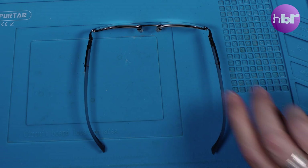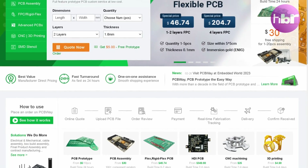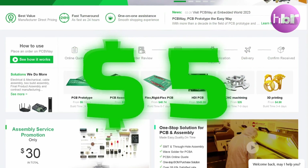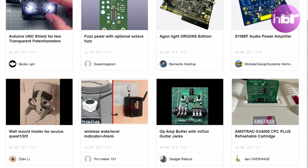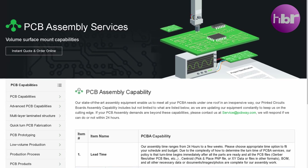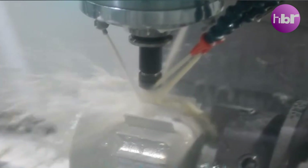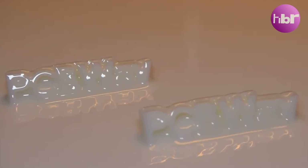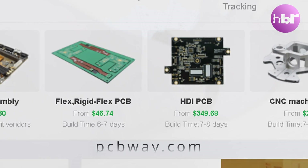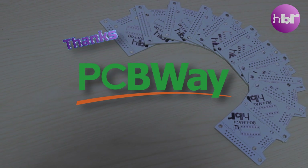Sponsors of this video are PCBway. They provide PCB prototype fabrication from as little as five dollars. They also have a huge library of shared projects, and if you're not confident with a soldering iron, you can get them to assemble them for you. PCBway also have CNC machining and 3D printing services, all available at pcbway.com. Thanks to PCBway for sponsoring this video.